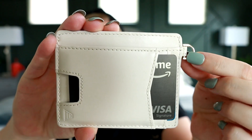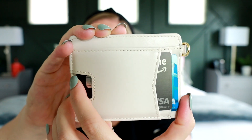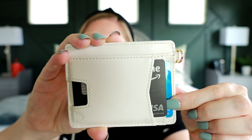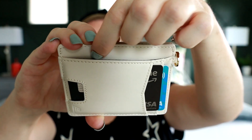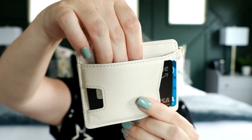Let me show you why this wallet is so cool. On the front side, you have this D-ring for that wristlet strap. I love this little cutout here because it makes it really simple to push out the top card, and then you have another place for a card behind it. So there are two card slots here, and then you also have a place right here for different items — I'm just keeping some cash there, but you could use it for more cards.